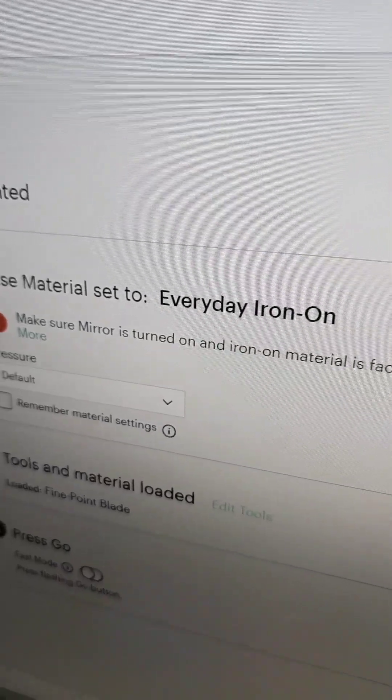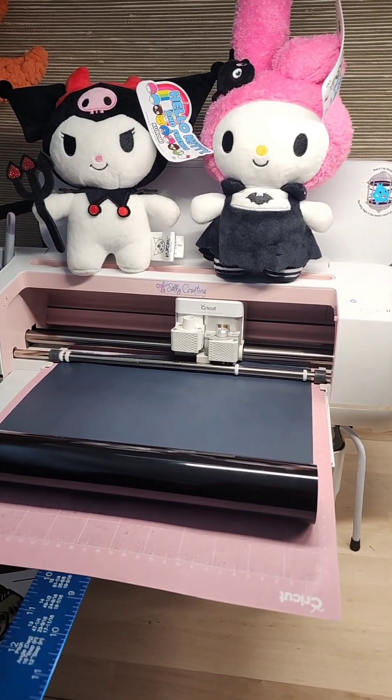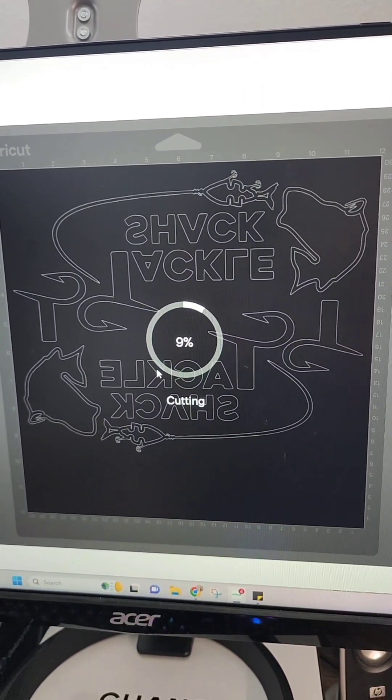I am using the HTV RONS vinyl brand and for my setting it is just going to be the everyday iron-on. I usually just hang around and watch my Cricut cut just to make sure that my vinyl isn't ripping or getting stuck anywhere or falling off the mat.